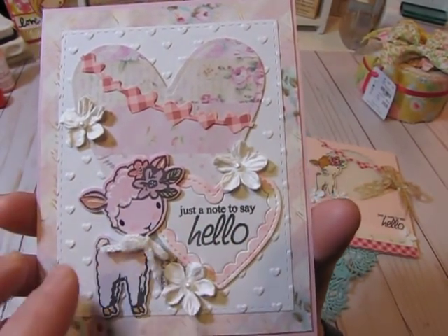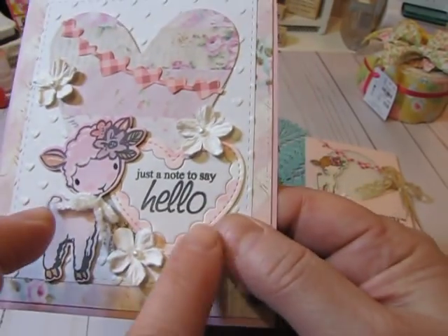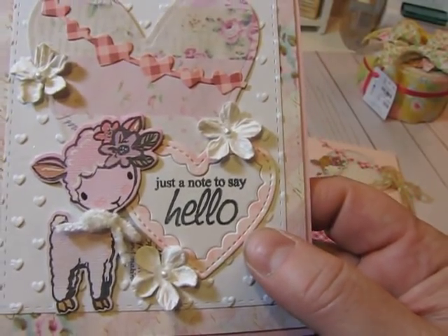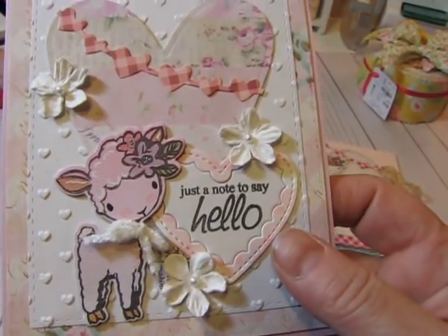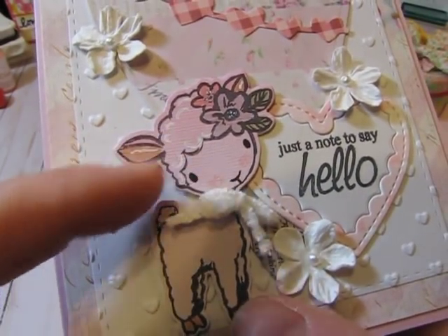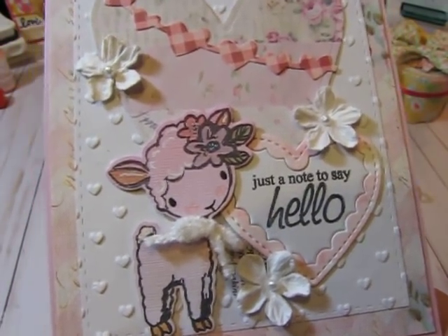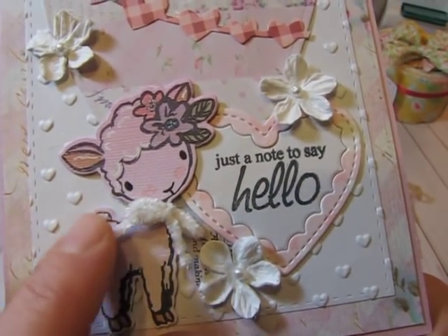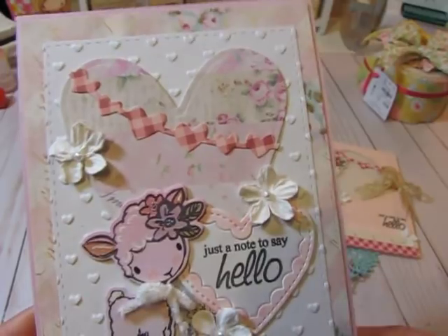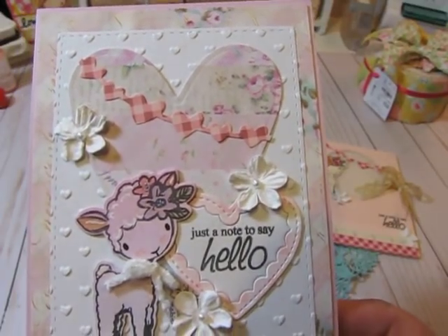I don't have all the supplies I used — this is a sentiment stamp set that's been retired from CC Designs, designed by Amy R. The little heart die — the inverted scallop heart — is from Pretty Pink Posh, released on their previous release. I stamped the little lamb on some pink paper that fades to white, so the face is pink and she's more white at the bottom. I did a little Copic coloring, added some yarn tied around her neck, and this heart behind her is a prim heart from Spellbinders.